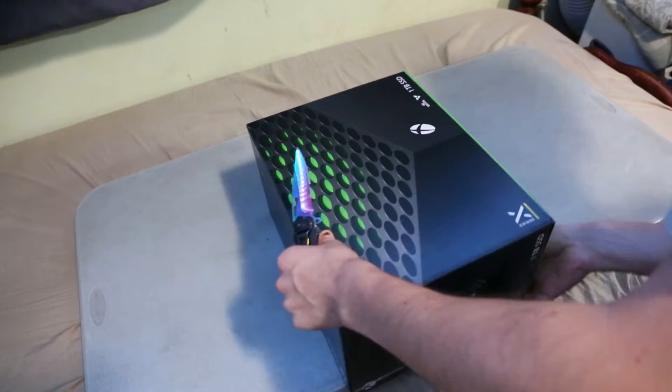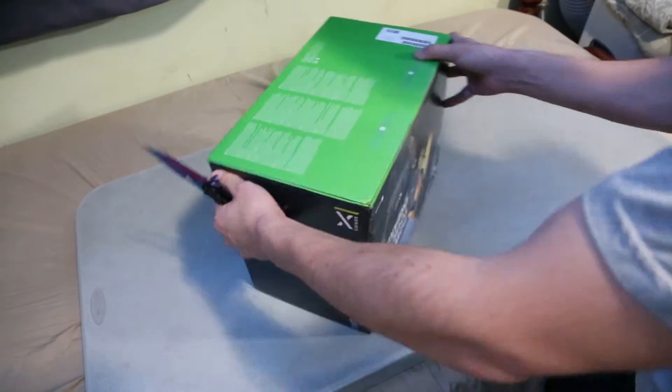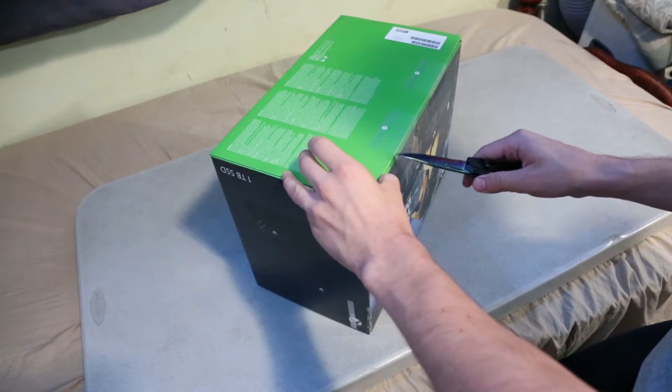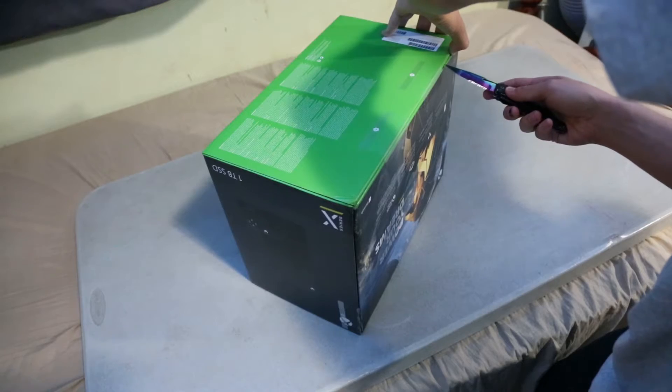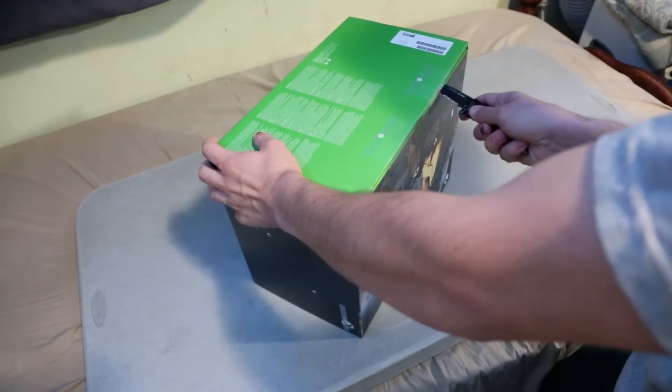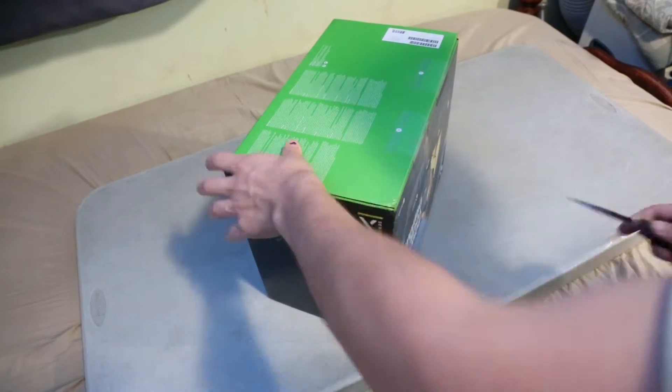Where's the front of this? There it is. Spreading these seals right here, nice and careful. The box is pretty heavy. I hope they're not piercing anything. All right, cutting in there.